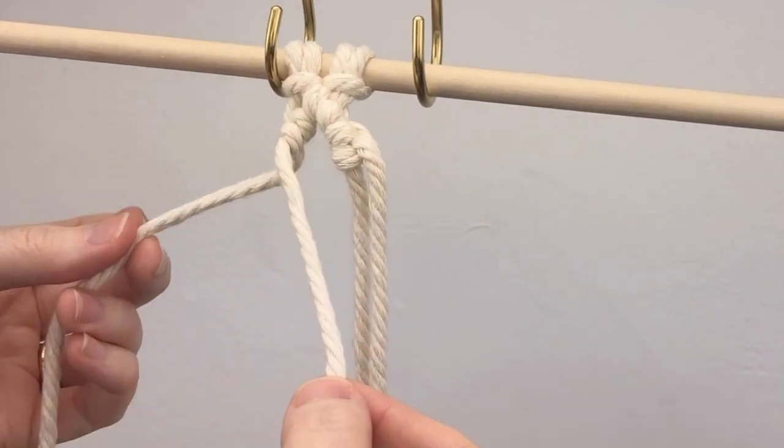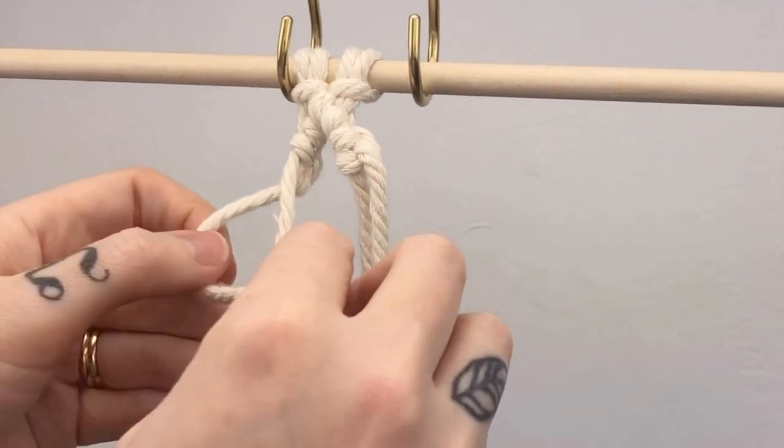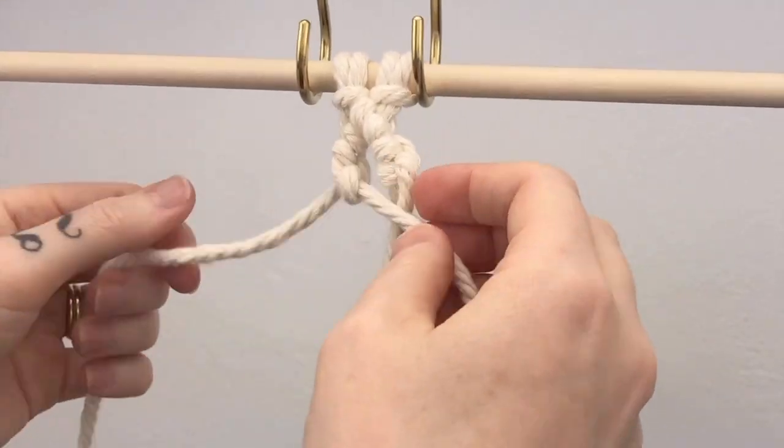Use the same cords, cross over this one as your lead cord and tie two half hitch knots around your lead cord.